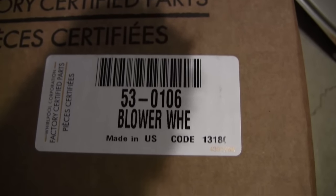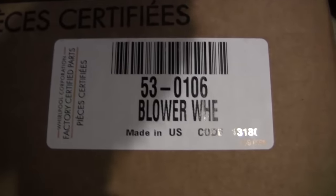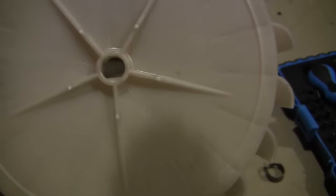The new part is here — look at that, made in USA even. Let me get this box open and get this thing installed. As you can see, that's got the bevel right there. That's got a key against that shaft in there. This should work a lot better than the other one. Let's get that installed.